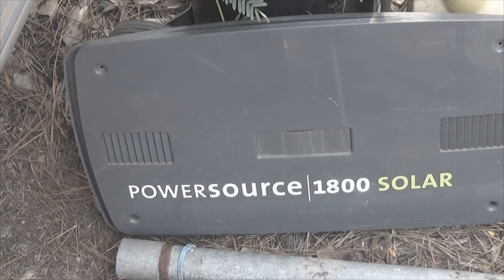This is going to be a teardown of the PowerSource 1800 solar. This unit has not been used in a number of years. It's been sitting in a storage container and I'm about to tear it down and get the batteries.